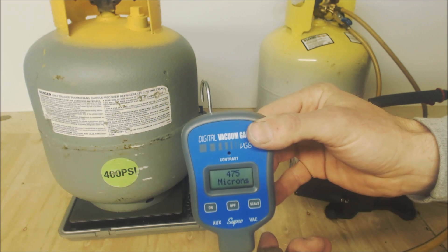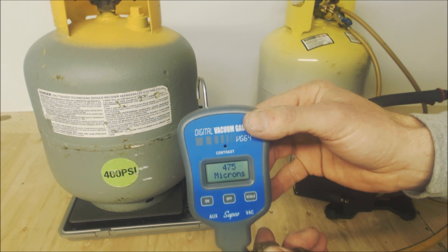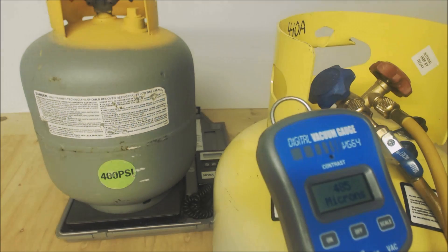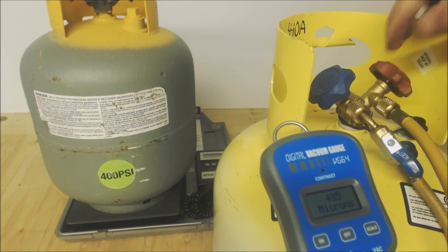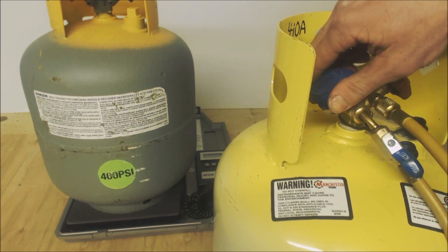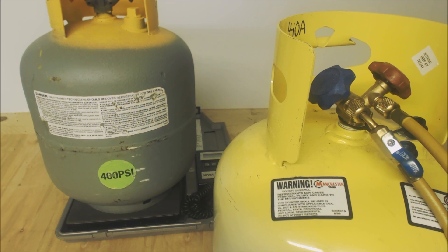We're down to 475 microns, so we'll shut the tank valve down and turn off the vacuum pump. We're at 485 microns on the red side. We already shut down the blue side — just making sure the tank held vacuum — and now we shut that down too. The tank is ready for use. Hope you enjoyed it and we'll see you next time at AC Service Tech channel.